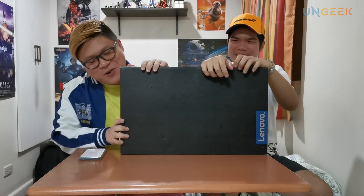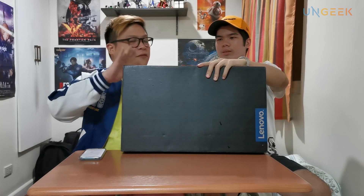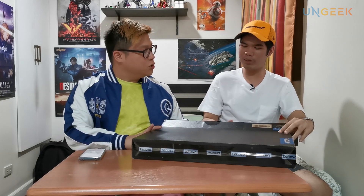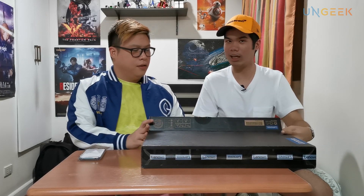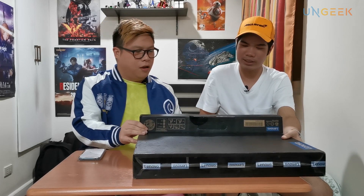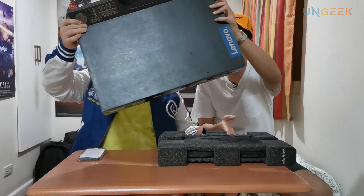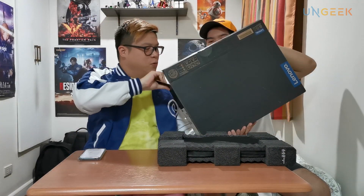Without further ado, we'd like to unbox this for you guys and give you our quick thoughts and a quick snippet of what this is. I remember Lenovo had a big launch event where they showcased a lot of their laptops — Yogas, IdeaPads, the higher-end Legion ones — and this one was among them.